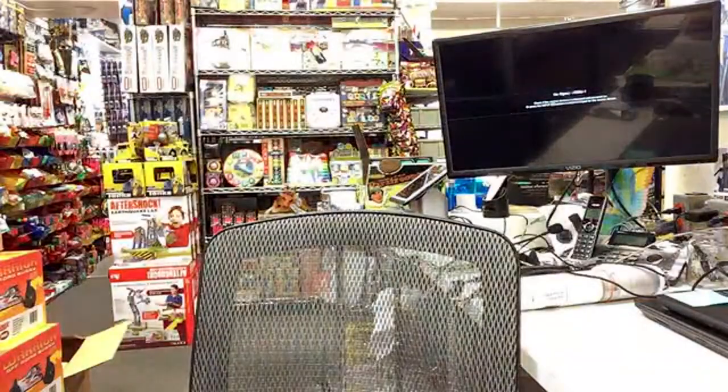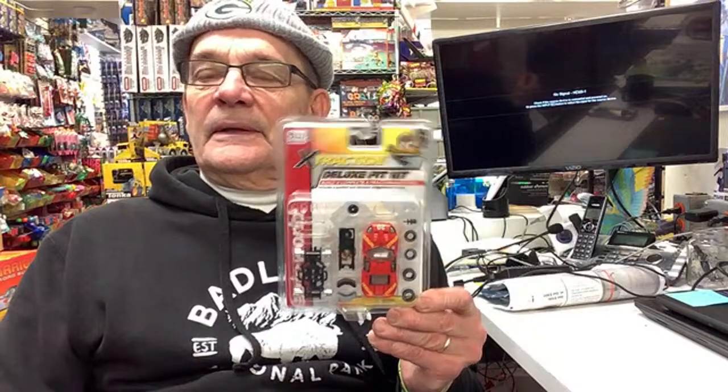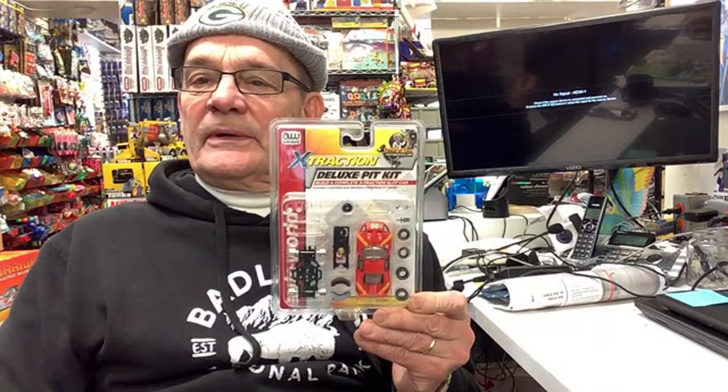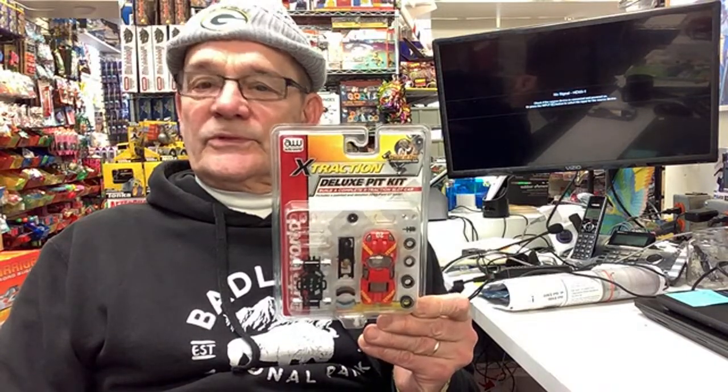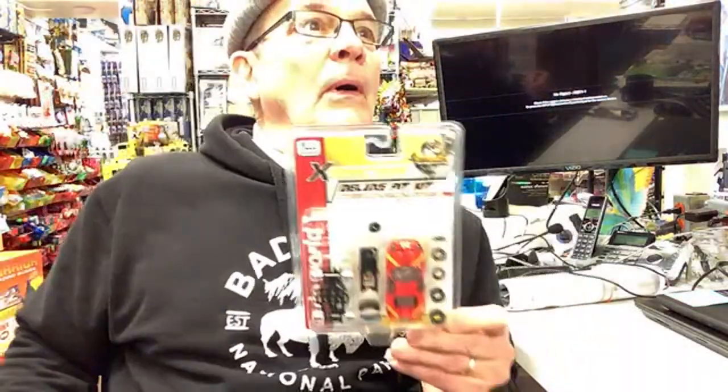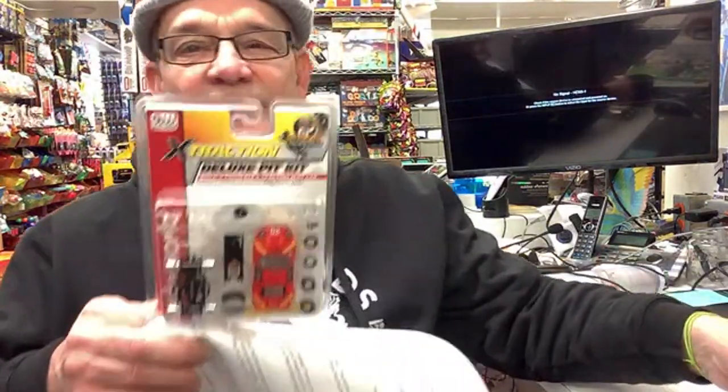Hey Mark, Montrose Colorado! So we're going to put together the extraction deluxe pit kit — it just came in and we only have one of them. We're going to tear this apart while Brian's not here. It's called Cars and Coffee, right? We're calling it Cars and Coffee because we're drinking coffee — Brian does not like coffee. Terry said they had 14 inches of snow in Kansas.